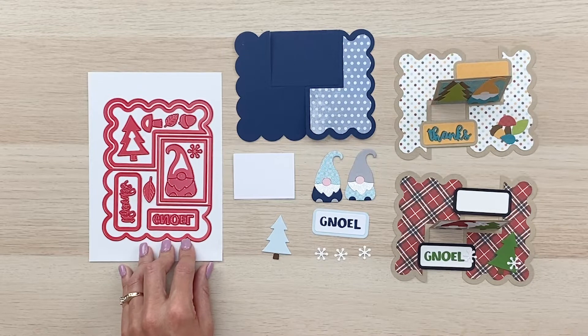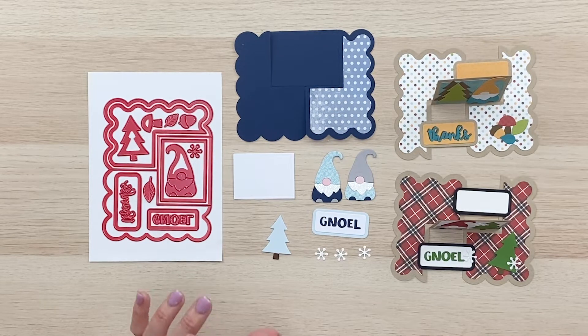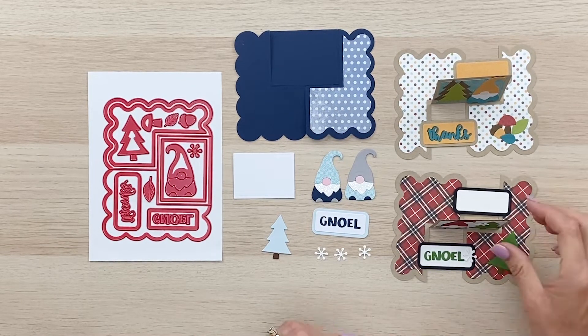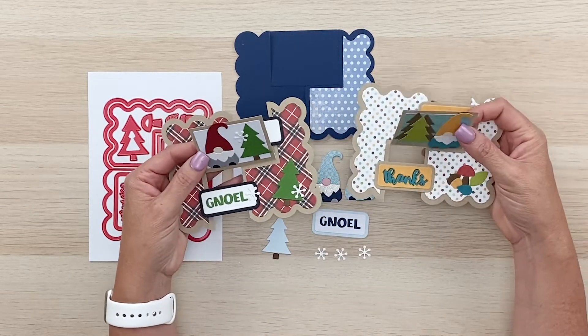But you could certainly embellish this for any season or occasion with different phrases or artwork. You could put flowers on it, you could put hearts and valentines. So watch for my future dies and all the different embellishments that you could put on this die to mix and match for all different occasions. So let's get busy putting this together. As you can see I've already created one for Christmas and one for fall.